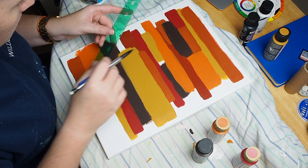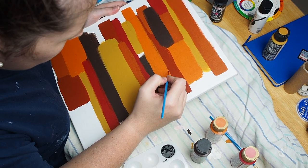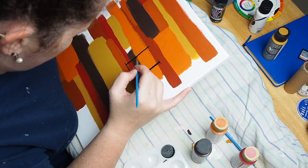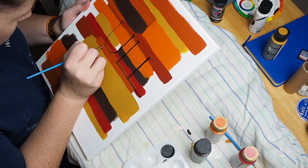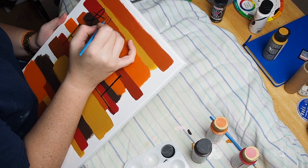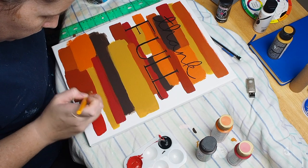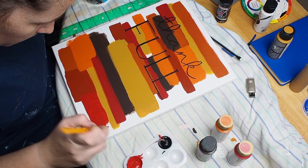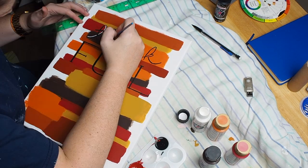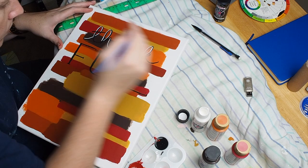I finally decided on a font combination, so I got to work painting it on the canvas itself. I measured out how big I wanted it to be and lightly sketched it onto the paint, then painted over it in black. I realized way too late that the black would not show up on the brown that I used. If I could go back I would definitely keep the dark brown at the bottom of the canvas. But I added some white accents around the letters to make them stand out, and I also painted over that white square at the bottom with more of that red and brown mix.